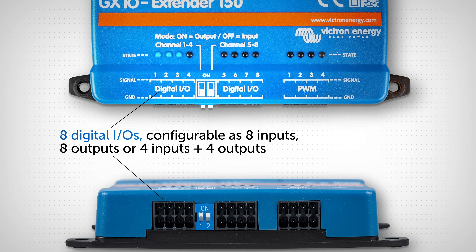Across the bottom are 8 digital inputs or outputs, provided in 2 banks of 4 each. DIP switches determine whether channels 1 to 4 and 5 to 8 are set as inputs or outputs. Individual LEDs indicate the state of each of the 8 channels.